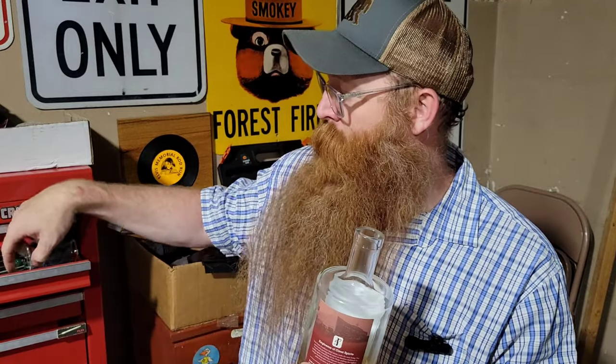Oh, there it is! A little tiny new glass. Alright, just doing some pouring. That looks like about an ounce and a half.